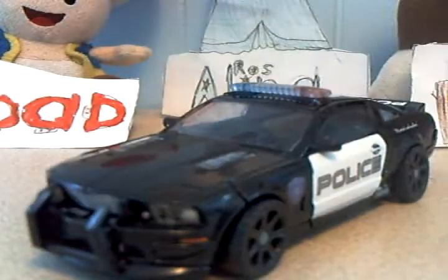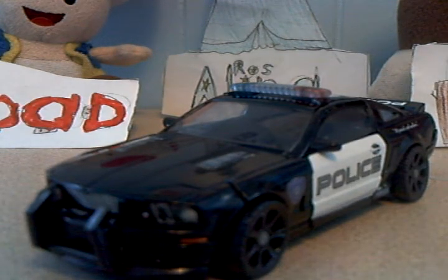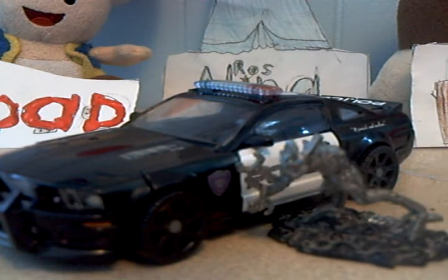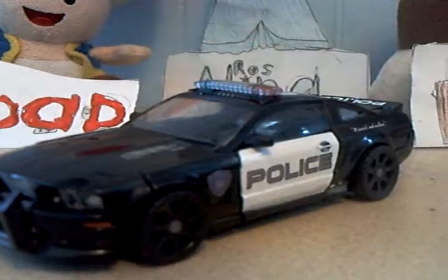I can't find the little Sam and Mikaela ones because they're very small, so if I find them I'll show them off in another video. It's a pretty big movie figure overall. Frenzy doesn't transform - he just stays there.